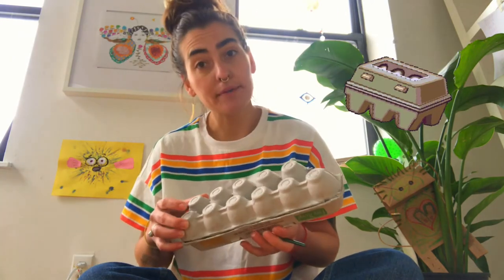Hey everybody! Today we're going to do an art craft with recyclable stuff that you can find at home. For this you need an egg carton, and if you don't have an egg carton you can use a paper cup — that'll work fine.